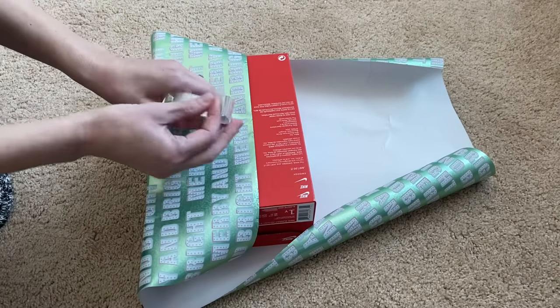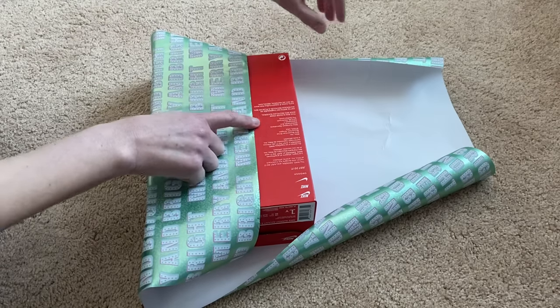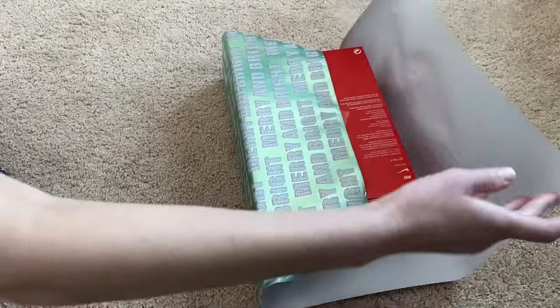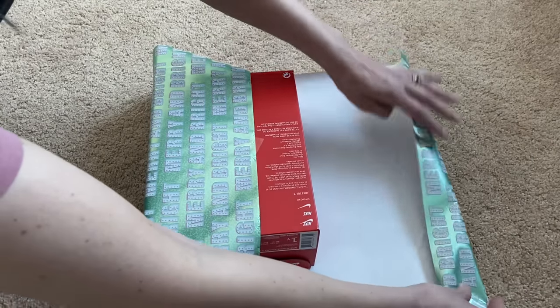I just have a habit of taping it to the box. I don't tape a lot — I just put a little bit, because I pull pretty hard on the paper and I don't want it to slide.